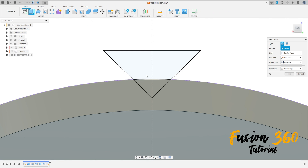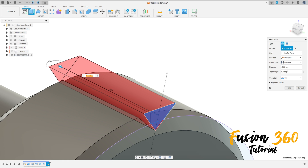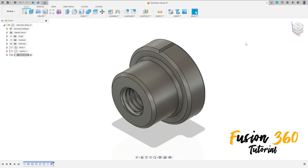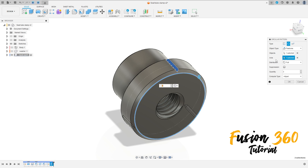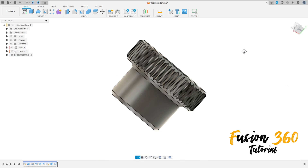Go to extrude, select this profile here, make a cut. The distance is all, press OK. Now go to create, select circular pattern. The object type is features. The feature is this extrude cut. The axis is this circle here. The quantity is 60, adjust is identical. Press OK.